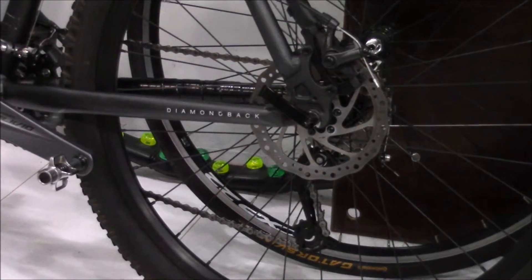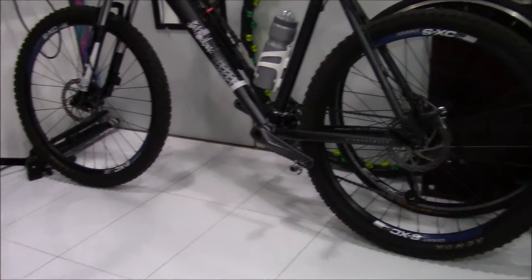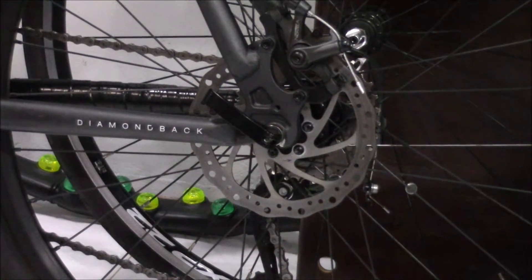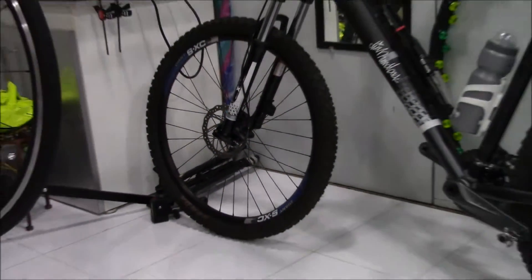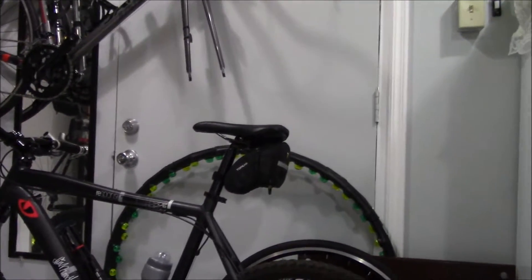We're getting a little bit of rubbing. We might have a little bit of warping in these rotors — not a big deal though. We can do one of two things to fix that: we can file the brake pad down a little bit, but I don't really like to do that. Or we can adjust the caliper a little bit and do some adjustment there. So I'm going to get it adjusted a little bit and then I'll have another ride.